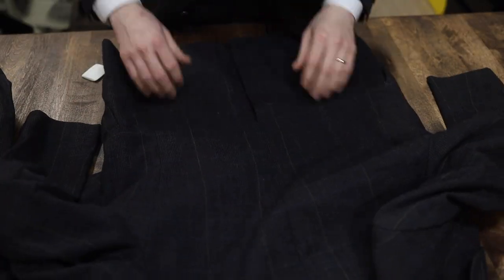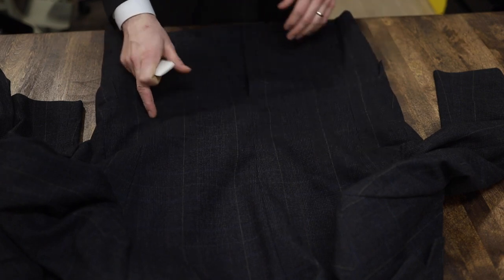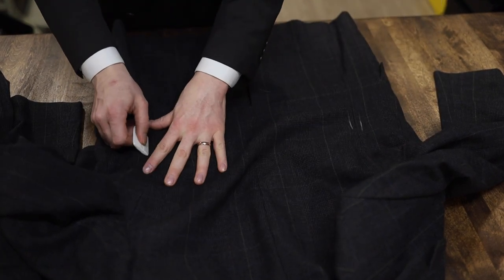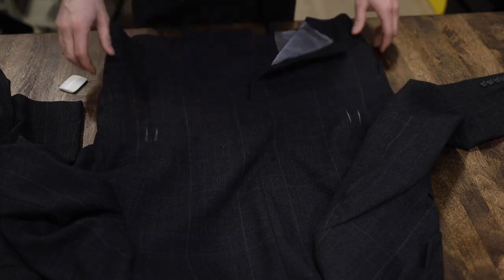Lastly, moving on to the jacket — we talked about this already. It's going to be a pretty easy job taking in those sides, and not even that much because I want this to be a wider fit jacket anyway. But without there being any vents, this makes it extremely easy. It's pretty much just like taking in the sides of a pair of pants or tapering pants, so that won't be too much — nothing interesting to show there.